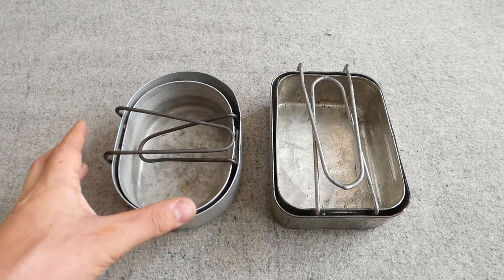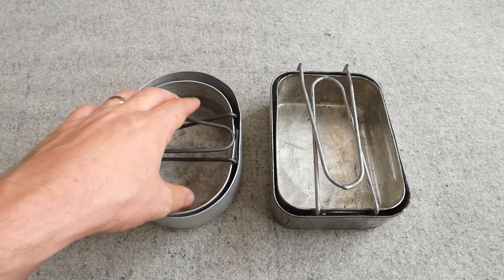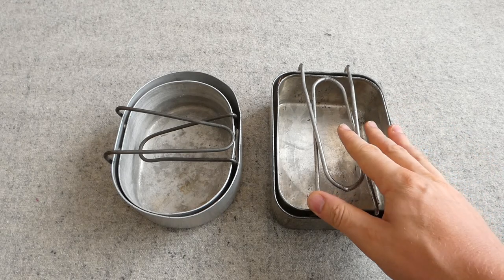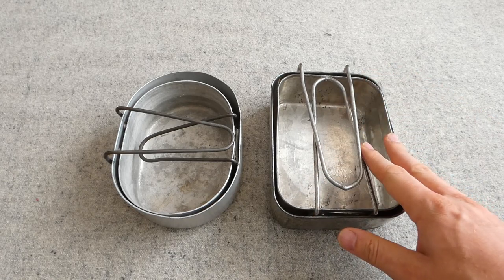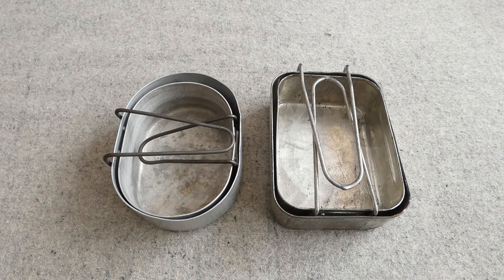Whereas with these oval mess tins you do lose space at each corner and have less room to pack things inside them — that's one disadvantage of the modified design. But it's an interesting deviation from what was essentially the standard, which in different forms and materials was basically two oblong mess tins nesting together. This is an interesting deviation, and it's what the Indians went with when producing these aluminium mess tins later in the war.